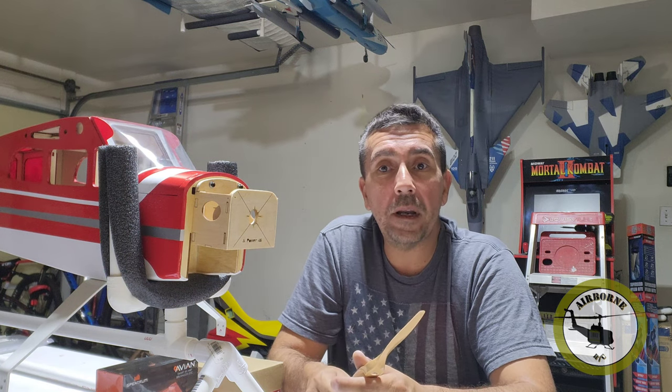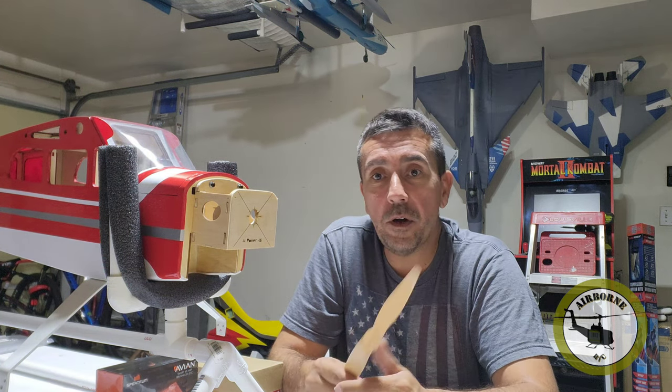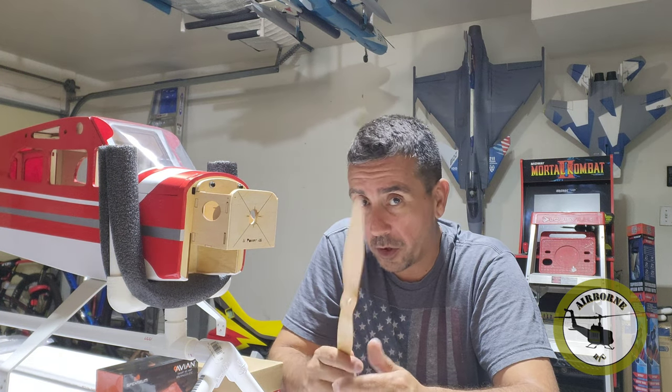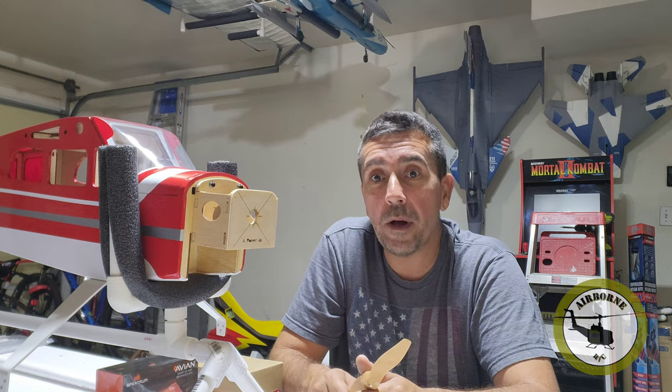Well, that doesn't help anybody. So if you already know this, please just continue watching. If you don't know about this, stay tuned because I learned something and you're going to learn something too. So let's learn about reamers.